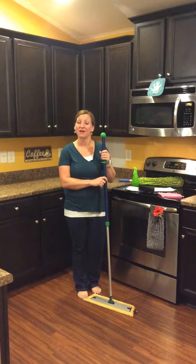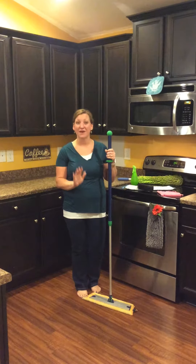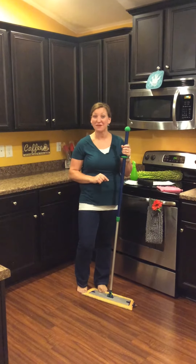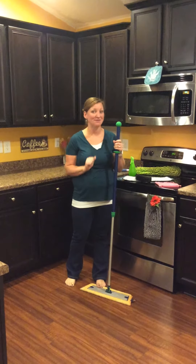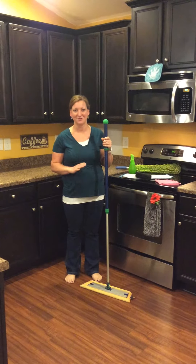Also, my floors were always sticky — my feet always stuck to the floor. Now it takes 5 minutes at the most for my floors to dry and my feet don't stick anymore. They just slide right across the floor. It's one of the benefits of getting rid of all those chemicals out of the house.